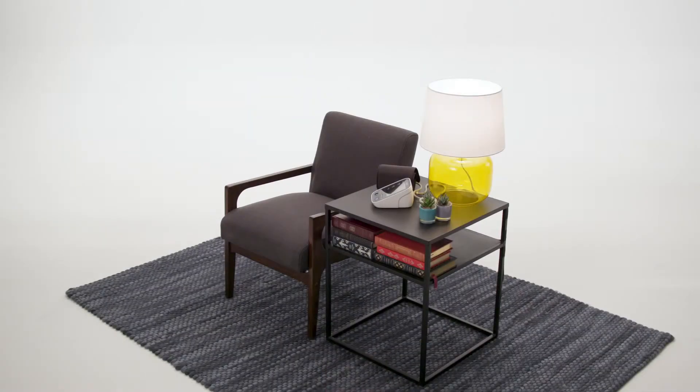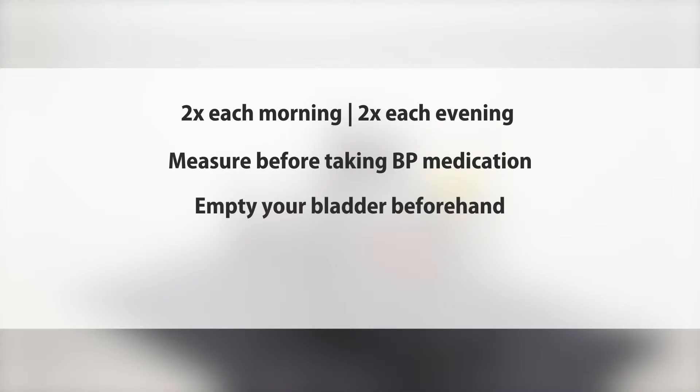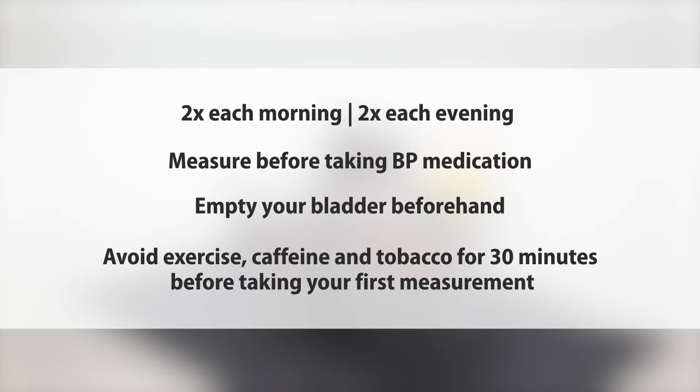Let's review step-by-step how to properly self-measure your blood pressure. First, be prepared. You will be taking your blood pressure twice each morning and twice each evening. If you take blood pressure medication, measure your blood pressure before you take your medication. Prior to measuring, make sure you empty your bladder and avoid exercise, caffeine, and tobacco for at least 30 minutes before getting started.